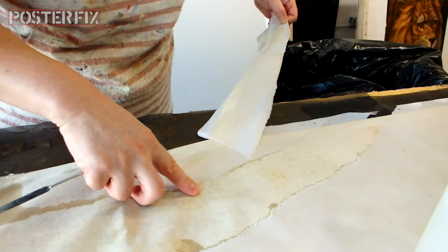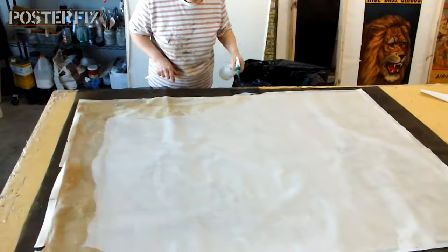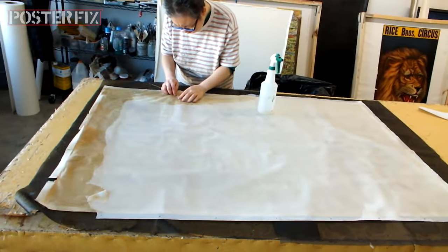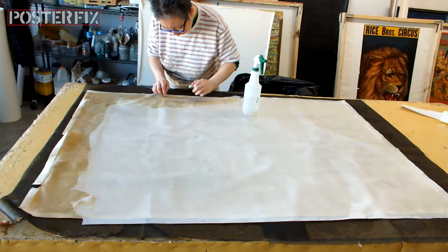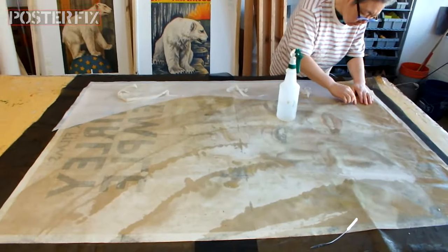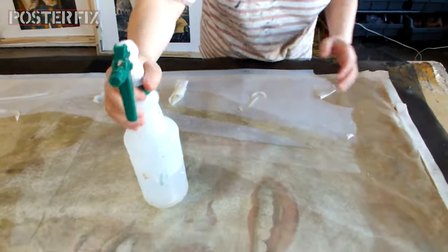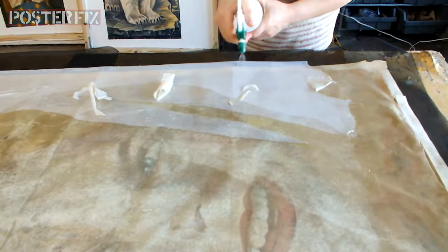The poster was backed onto an old backing and it was in a frame and it got wet when Hurricane Sandy flooded the restaurant. So we're taking it off this old lining so we can put it on a new lining and repair any damage that occurred from getting the poster wet.